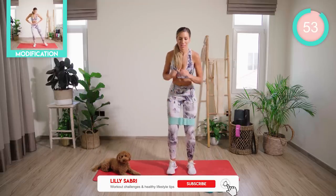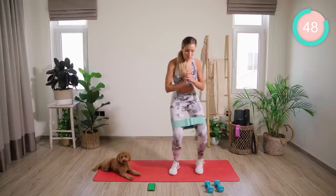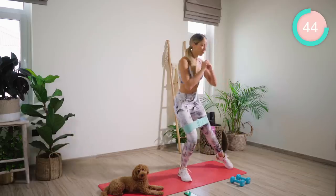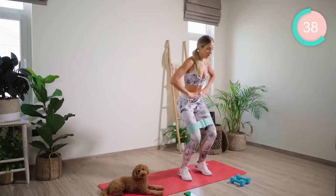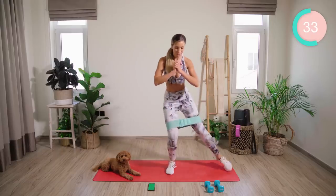Band just above the knees. You're going to push out and to the center — nice and fast. Low. Feeling that booty burn. Hi, Teddy. Trying to keep the core tight, tracking the knee over the middle toe.